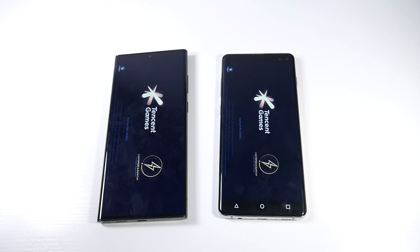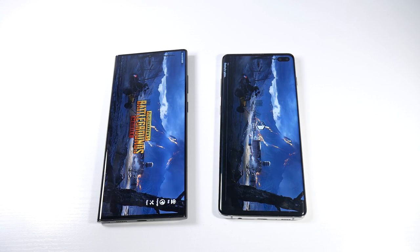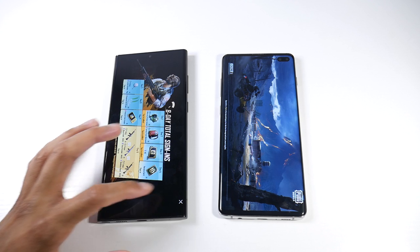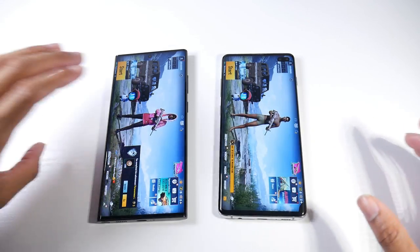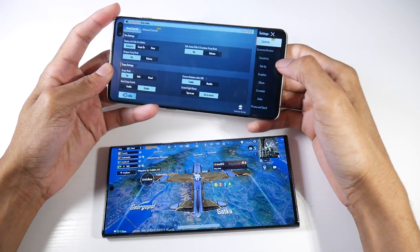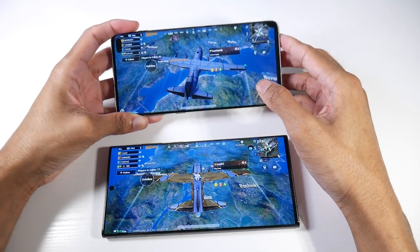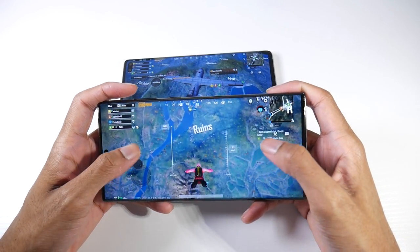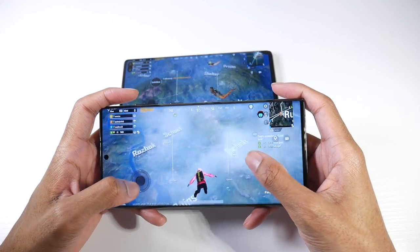For heavier games like PUBG, gaming performance is pretty much the same. I wouldn't necessarily upgrade for a better gaming experience — the S10 Plus's Snapdragon 855 still does a pretty good job. They both play at the exact same settings, up to Ultra HD, and both are extremely smooth. The S10 Plus still runs Fortnite at 60 frames, so it's not really a big upgrade for gaming.